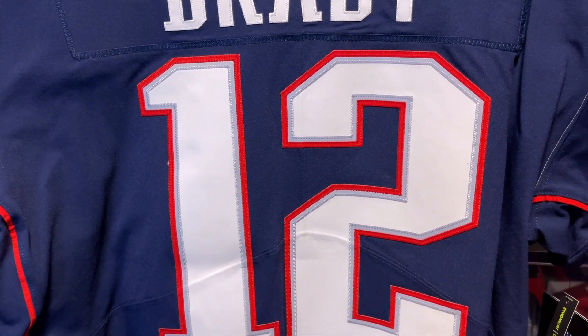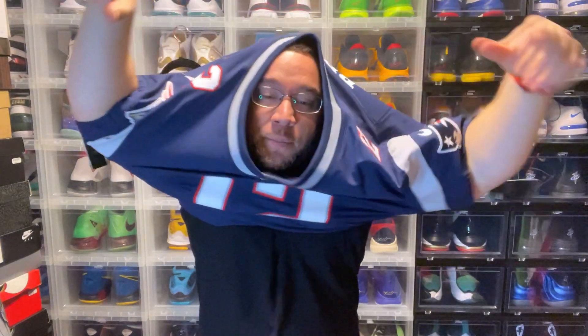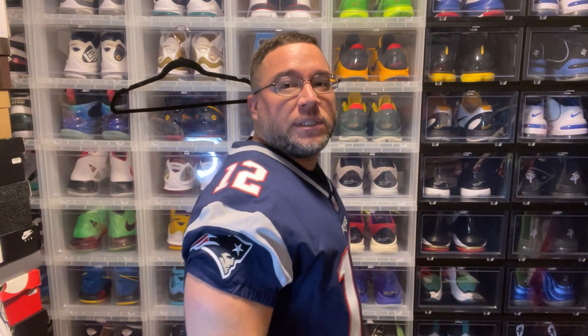Let's put this on so you guys can see how it fits. I'm 5'7, 230-ish pounds — I'm losing a little bit of weight — and this is a size 52 Nike elite jersey. A lot of you guys are going to be looking into Nike elite jerseys now that the playoffs are underway. This is what a size 52 looks like on me, and as you can see it has a nice snug fit.